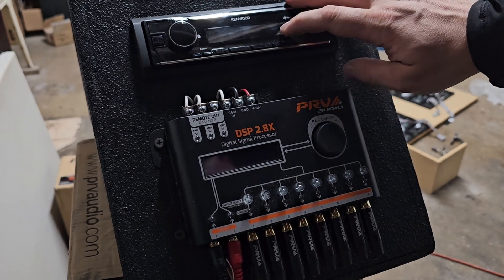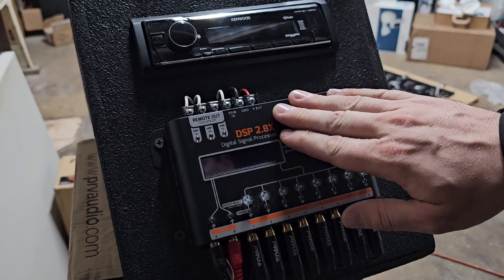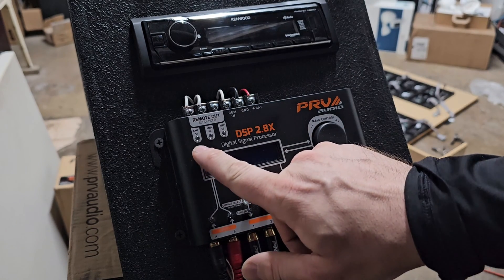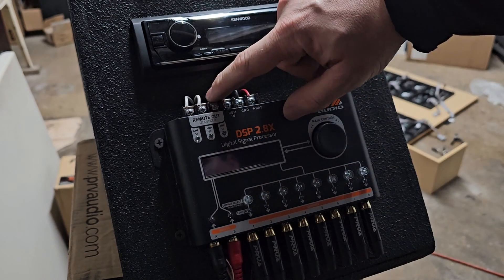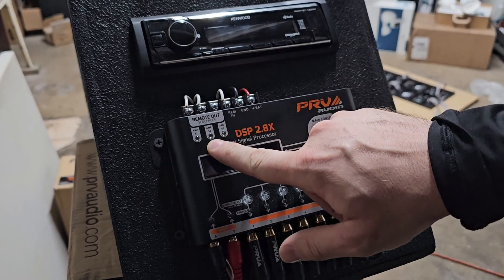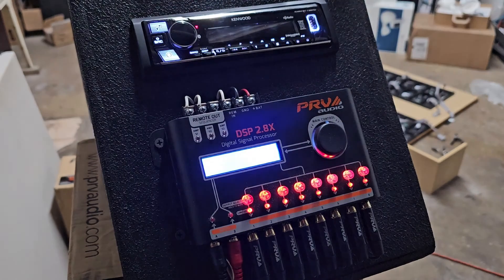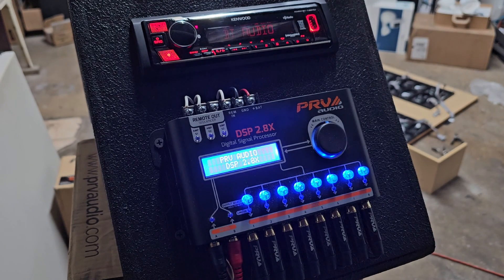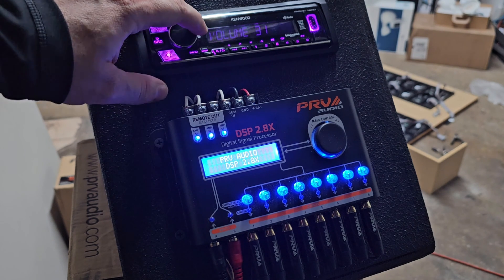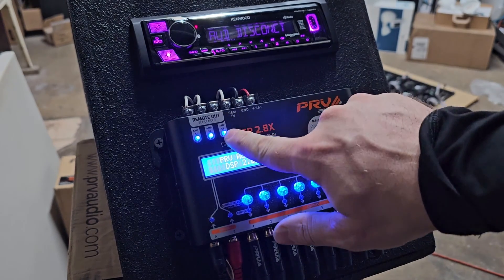We're going to turn on the radio, which will send 12 volts to the remote in on the DSP. Once the radio turns on, the DSP turns on, then the DSP will start to turn on the sequencers - one, two, three. In this case I only have two wires here so I have the third one off. Keep an eye on these lights as you see them light up. The radio is on, the DSP is on, now the sequencer will start - one, two - and you probably heard that little pop, and now you probably hear some white noise coming from the system once all the amps are on.